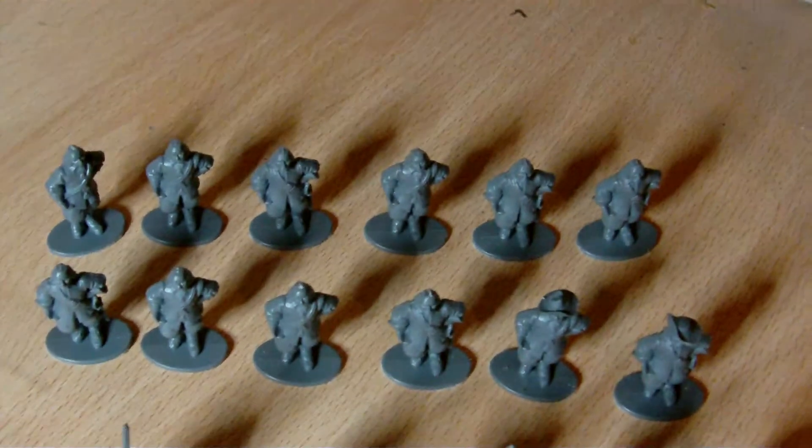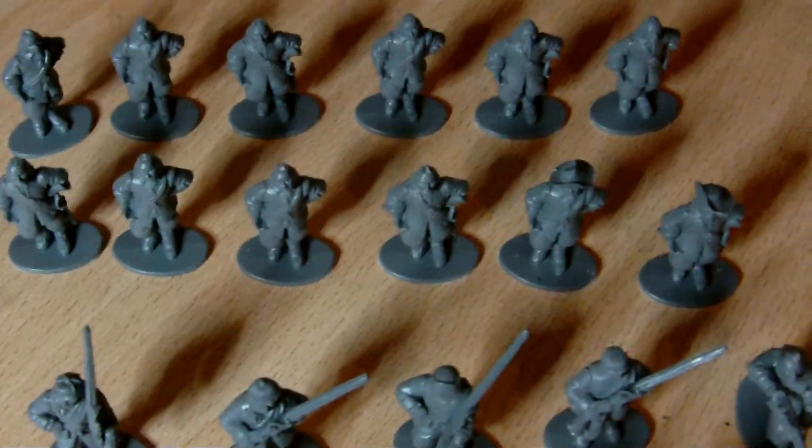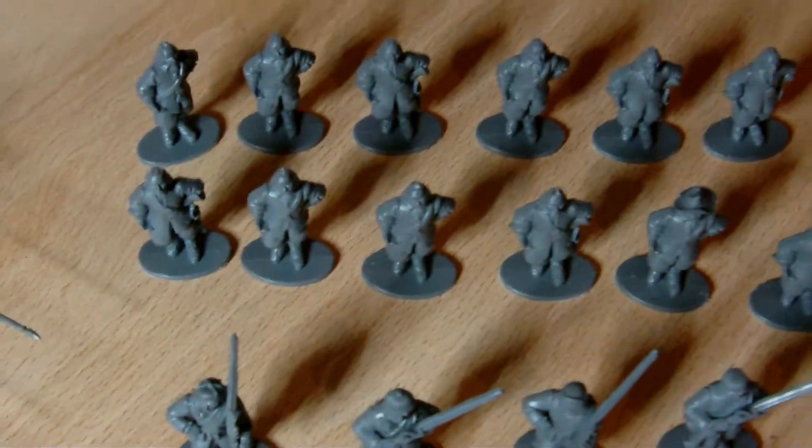The only thing I'm waiting to do — those guys there — I've got some new metal pikes on order. So they'll get their pikes put in place as soon as they come through.